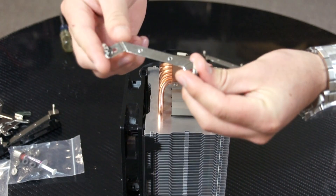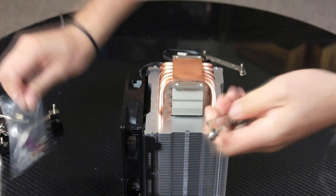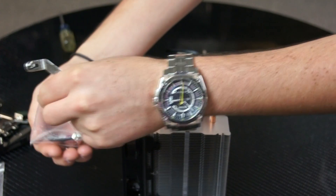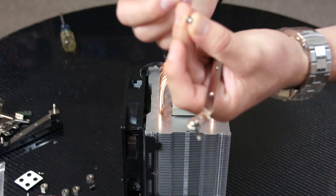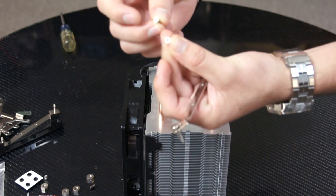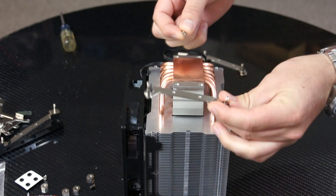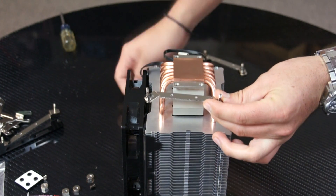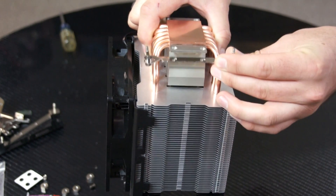These are your 1366/1156 brackets. To secure them onto the cooler you need to use these small little screws. Now the brackets go underneath the cooler — not on top, but underneath right here.